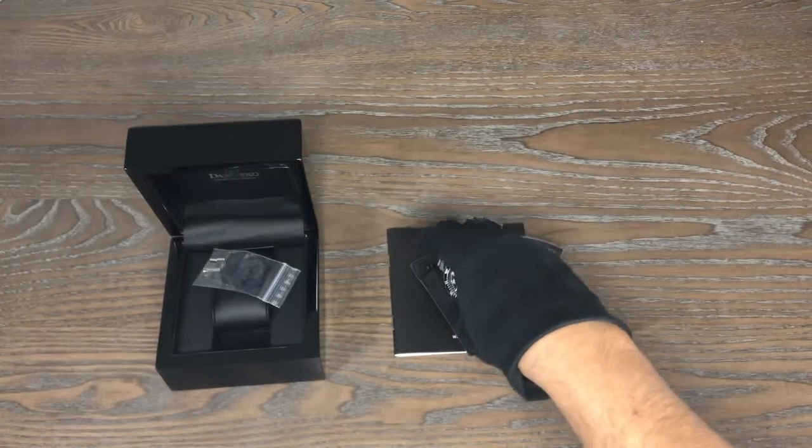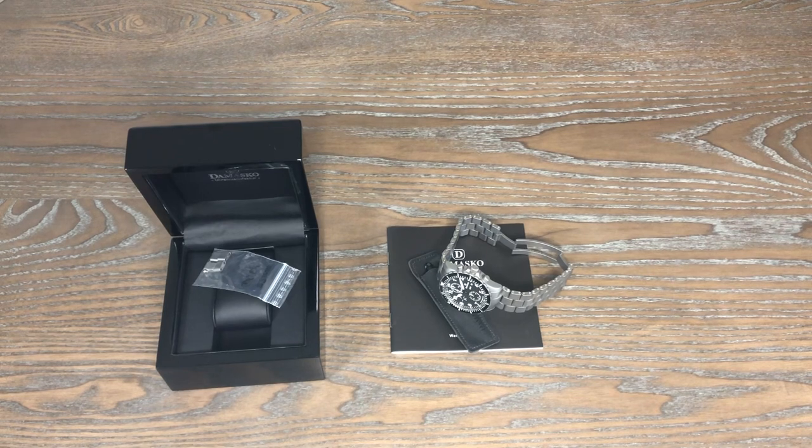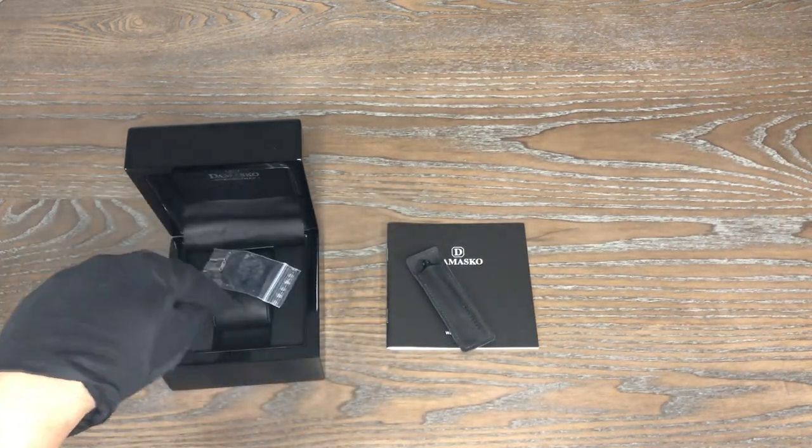Let's do a lume shot real quick — let me get my flashlight. It does have instructions — your booklet, a tool, extra links, everything is here.